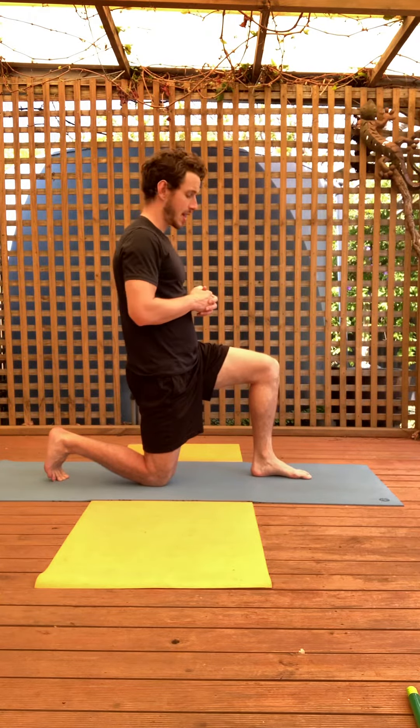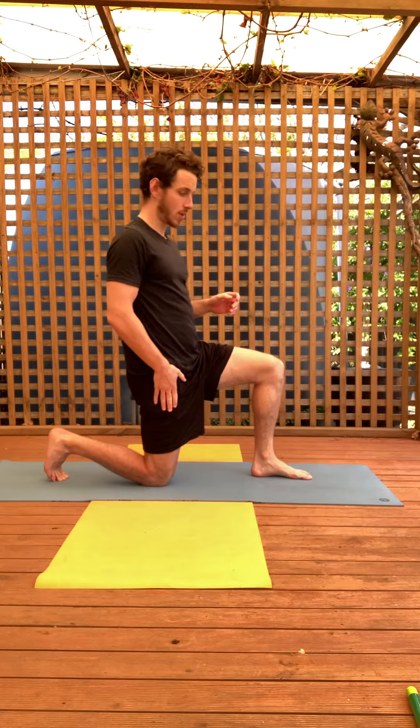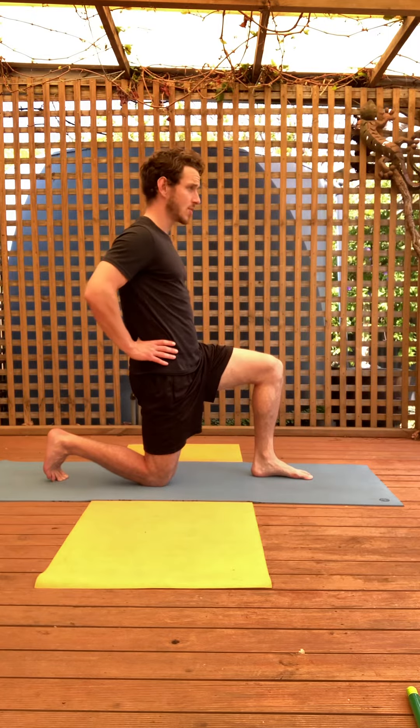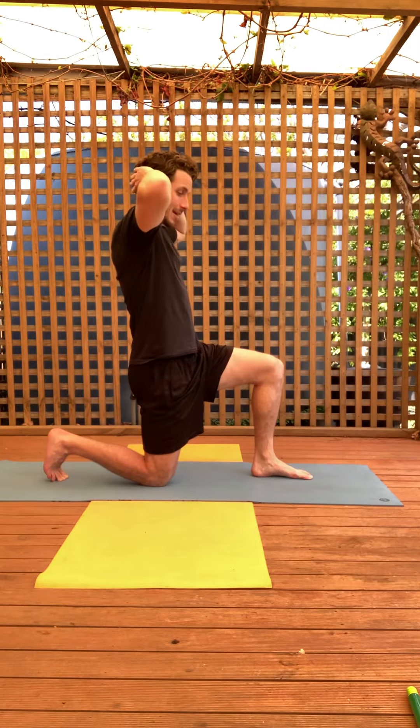The bodyweight lunge is a great strength and balance movement for the lower body. You want to set up with your back knee on the ground, your front knee at roughly 90 degrees. Starting off, you can have your hands on the hips or else hands on the back of the head.